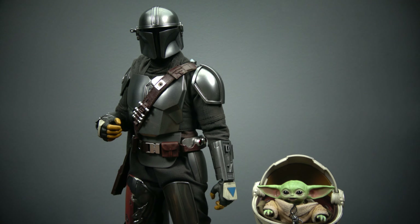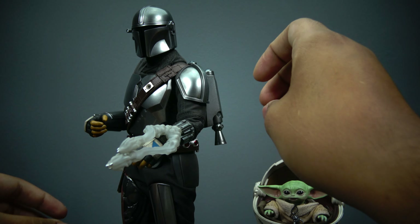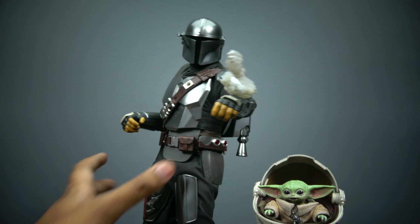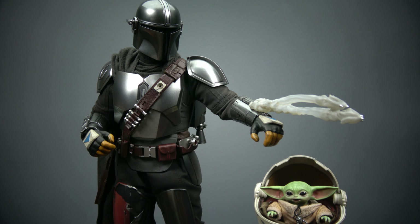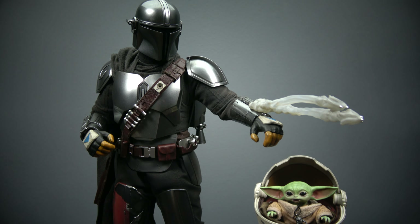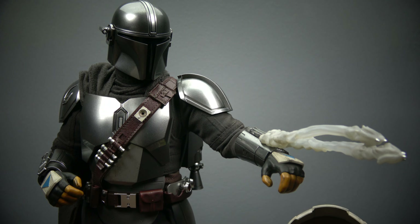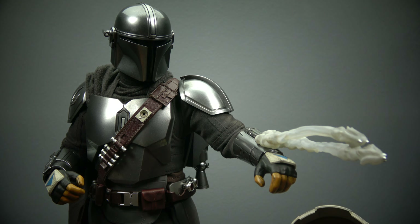Let's switch out this arm brace for the whistling birds effect — this is something I've been looking forward to. Here it is with the whistling bird attachment on him. I love the little metallic details at the very end so you can actually see the birds. They're very rare and hard to get, but Mando uses them like it's nothing. Here it is with the whistling bird effect — I'm going to take that off for the final pose.